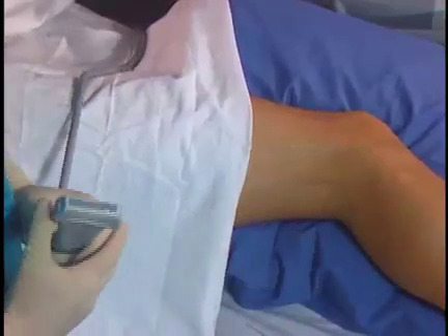A lateral position gives you good control of the patient's airway if you sedate them, as well as good ergonomics to do the block. Here we have our patient positioned laterally with a pillow between the legs for comfort.